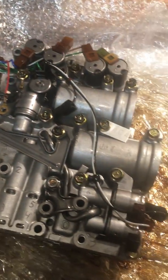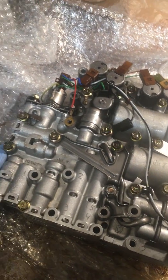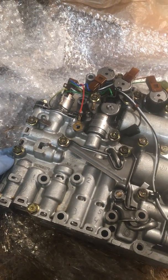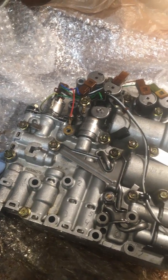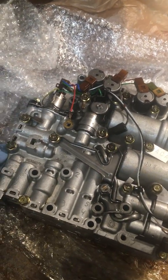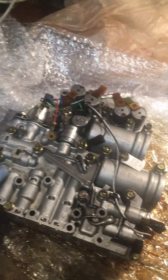I've seen where anything electronic they will not take back. Also, no core charge on this guy. Some other places that remanufacture here in the US are supposedly really good, however you're looking at eleven hundred to twelve hundred dollars.